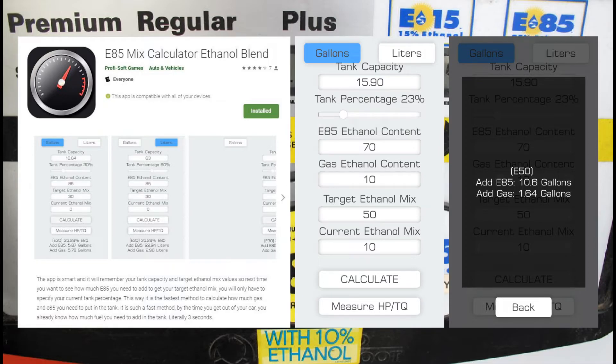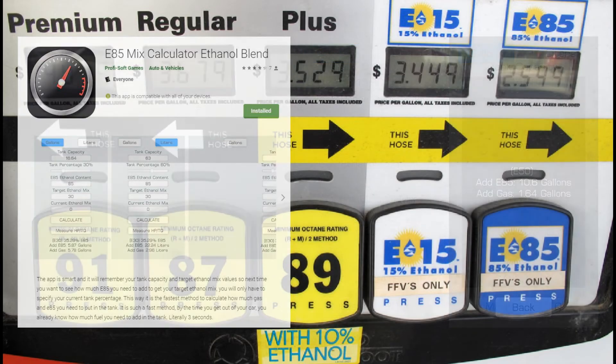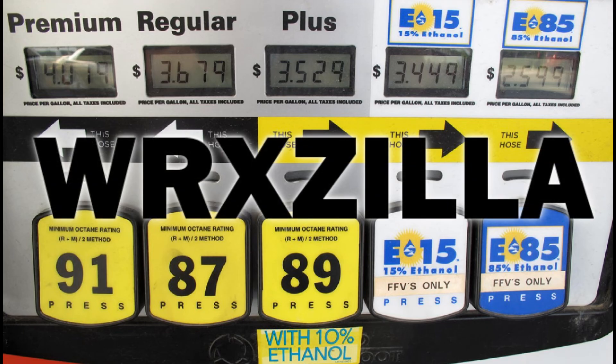Following this method should allow you to hit your target ethanol mix fairly accurately, without getting a surprise extremely high or extremely low ethanol final result on your COBB Accessport, and having to siphon out gas or ethanol and add additional 93 octane or ethanol to reach whatever goal you originally intended. Hopefully this helps someone, and good luck.